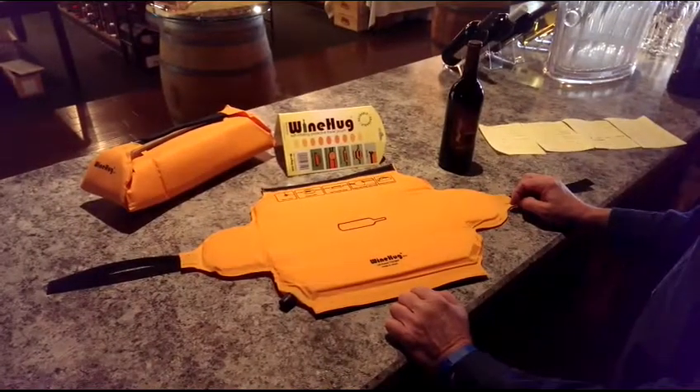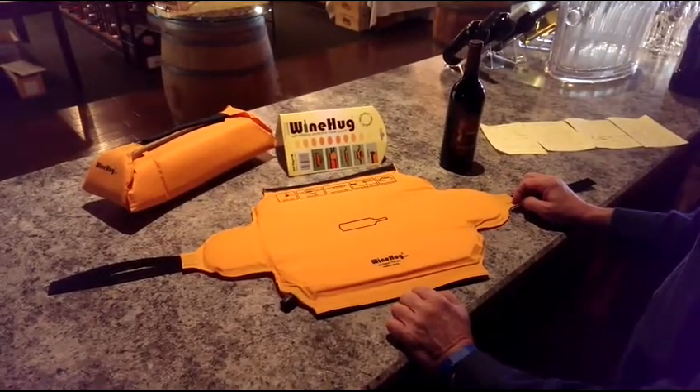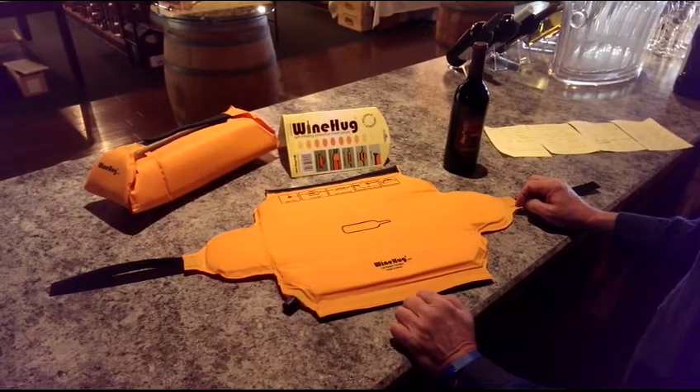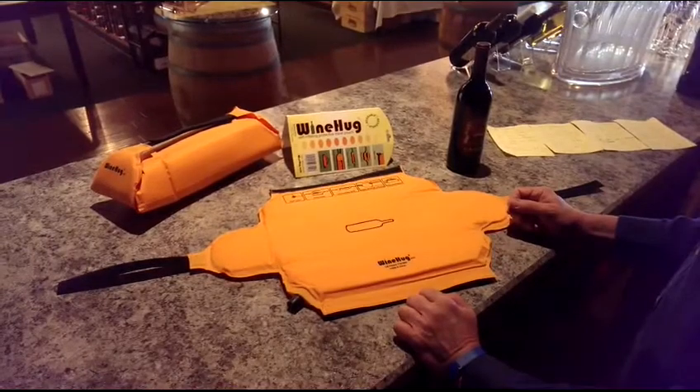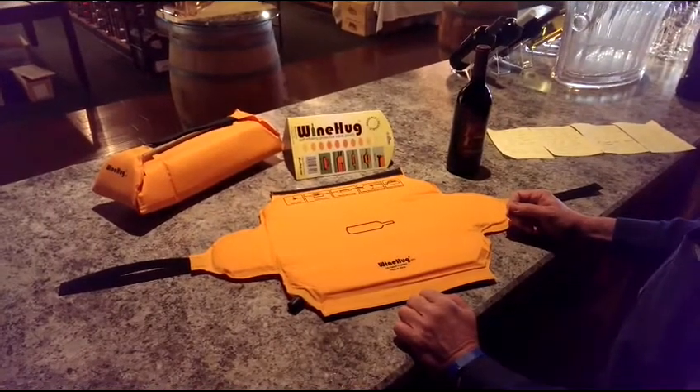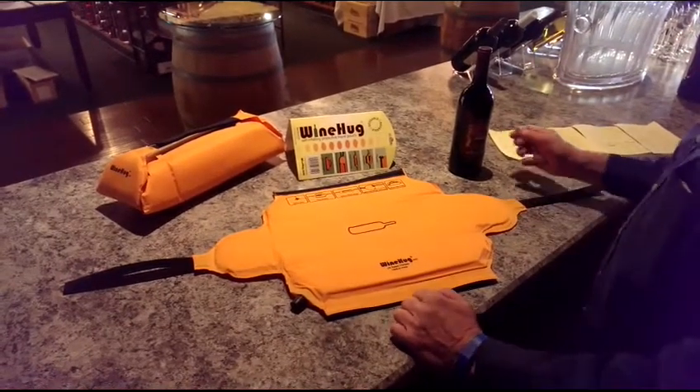Ever wanted to put wine in your suitcase to travel but were afraid it might break? We have the best solution. Introducing the Wine Hug, the self-inflating protective travel pouch, and it's so easy to use.